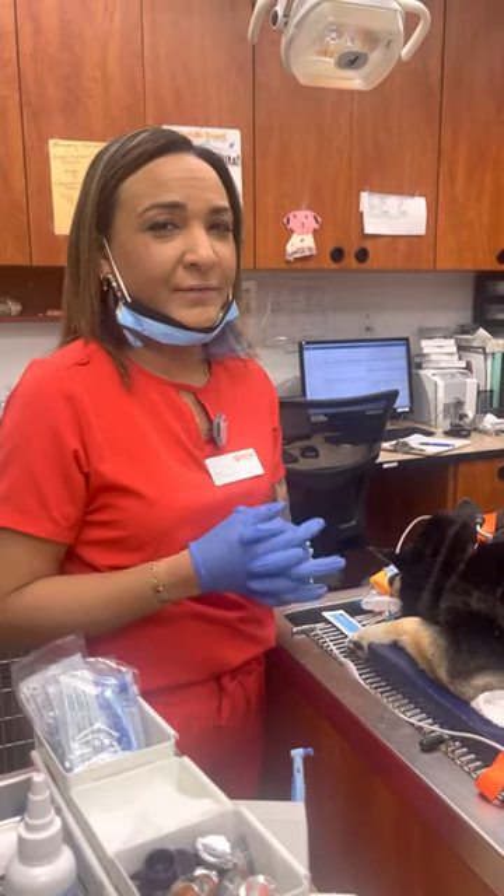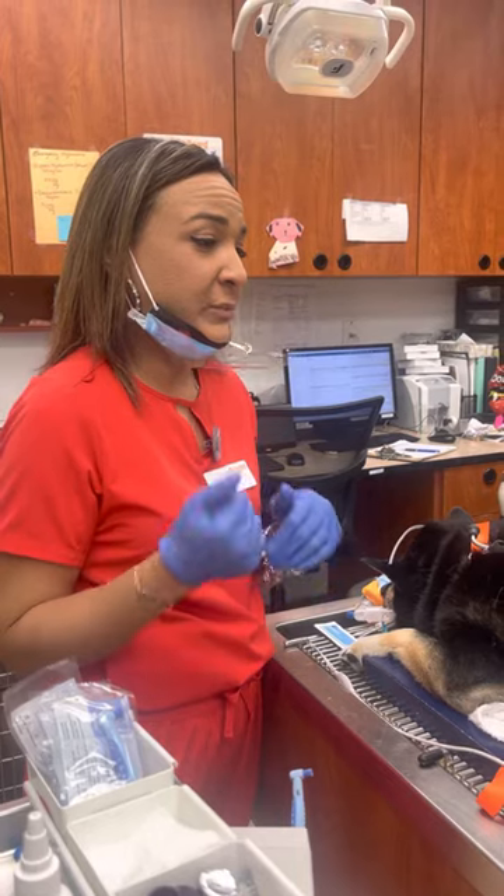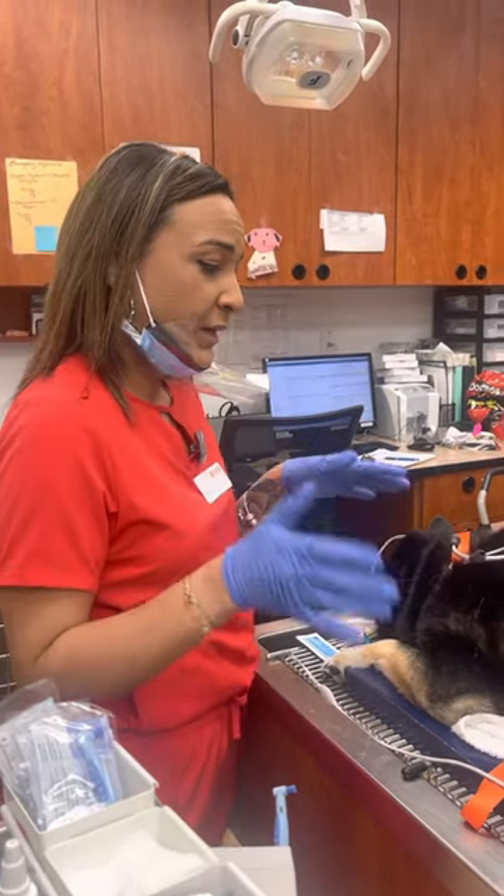Hi, my name is Caitlin Martin. My student number is 55877192, and I will be performing skill number eight, which is placing an esophageal stethoscope into a pet.